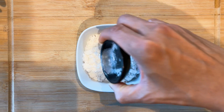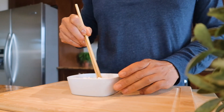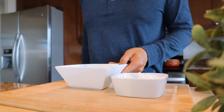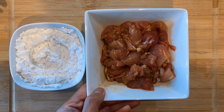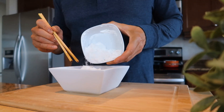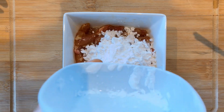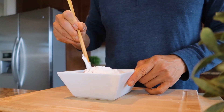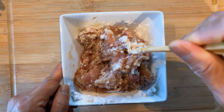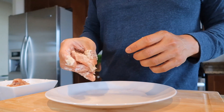Add half a cup of potato starch with a quarter teaspoon of baking powder and give it a quick mix. Return the marinated chicken and add an egg white from one egg, then combine the potato starch mixture. Mix the chicken thoroughly until they are well coated, then separate the chicken onto a plate.